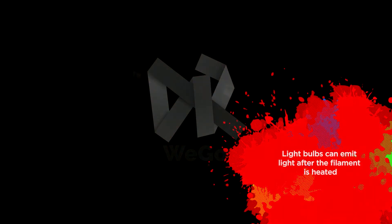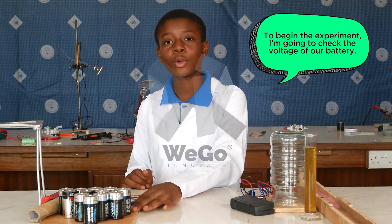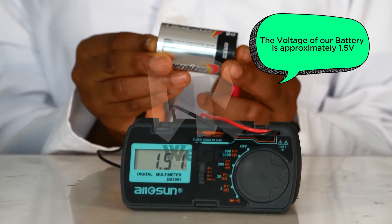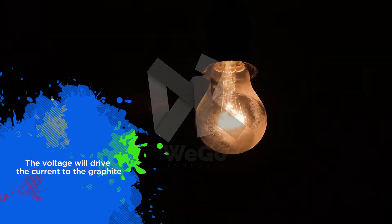Light bulbs can emit light after a filament is heated. This is an incandescent light bulb. To begin the experiment, I'm going to check the voltage of the battery. The voltage is approximately 1.5 volts. This voltage will drive the current into the graphite.